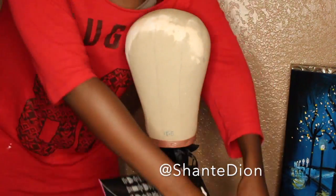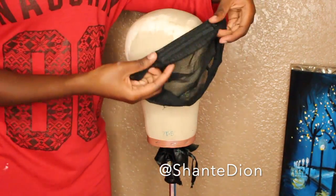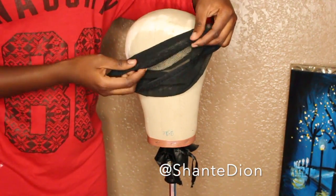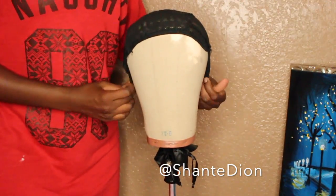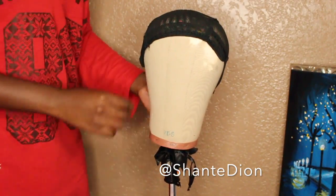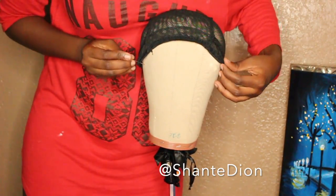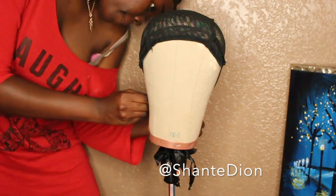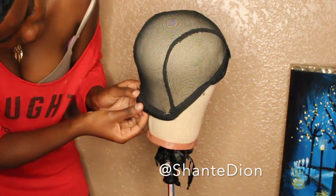Right now I'm putting the wig cap on my mannequin head. It has adjustable straps in the back, so if I didn't braid all my braids down it can adjust to the fitting of my head. My mannequin head is actually the size of my actual head, so normally my wigs fit perfectly and I don't ever really have to worry about adjusting them.